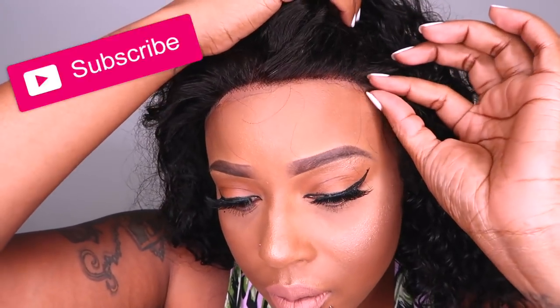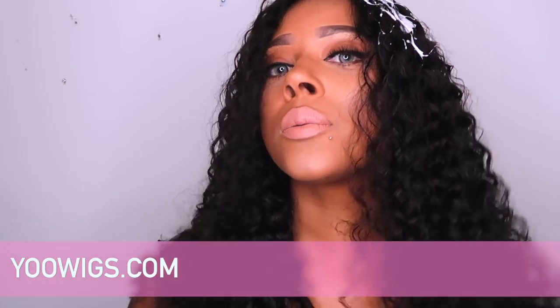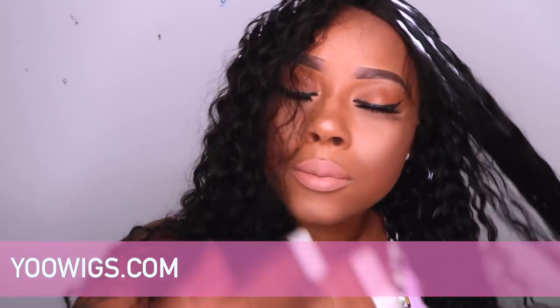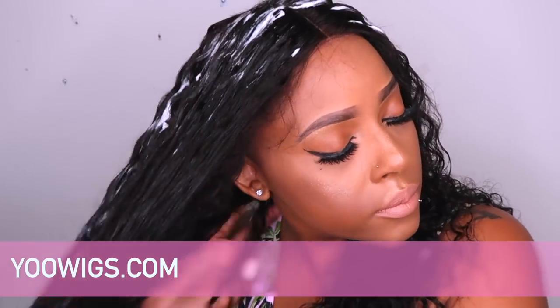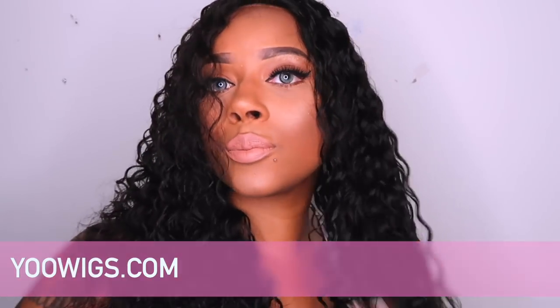It looks like they did pre-pluck the hairline, but I would actually want to pluck it some more. For the sake of the video, I wanted to show you what it would look like out of the box for less than $100, because I want to show you dolls how you can look good on a budget. Out the box, I did co-wash it and let it dry a little in a towel. Now I'm just adding some mousse to help control the frizz once I dry it, and adding some fractionated coconut oil on the ends to control the frizz while keeping it soft and bouncy.